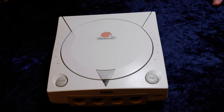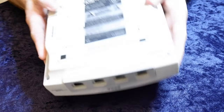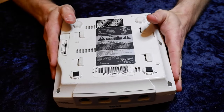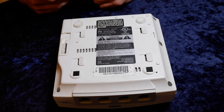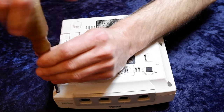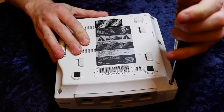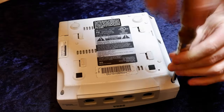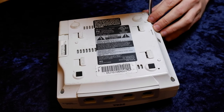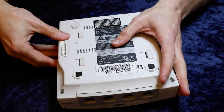You'll need a number two Phillips screwdriver and potentially a number one Phillips screwdriver to get this done, depending on whether or not you purchase the tray. Make sure you have a soft surface to turn the Dreamcast over and expose the bottom. Only three screws are visible at this point, but there are four K screws to separate the top shell from the bottom shell — one in each of three corners, and the fourth screw is hidden under the modem.